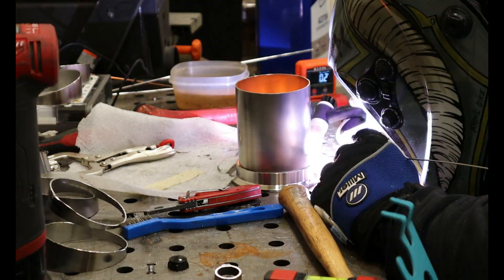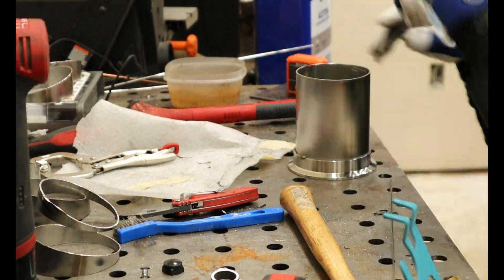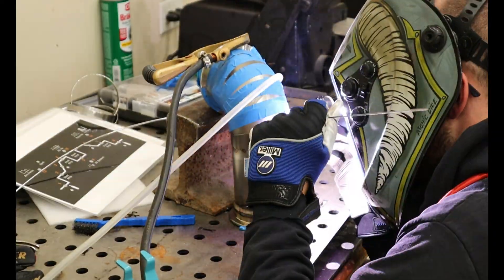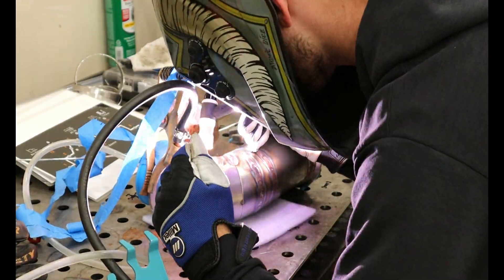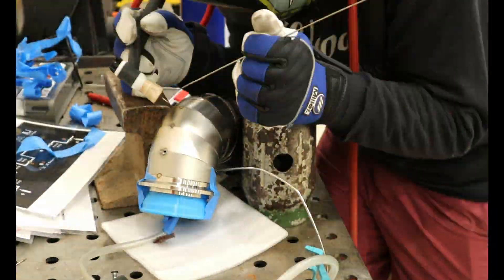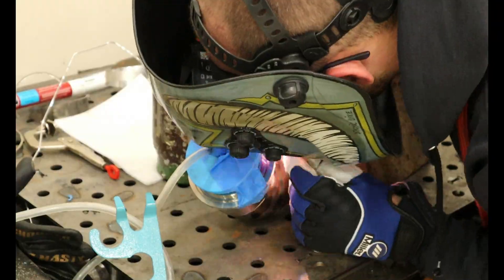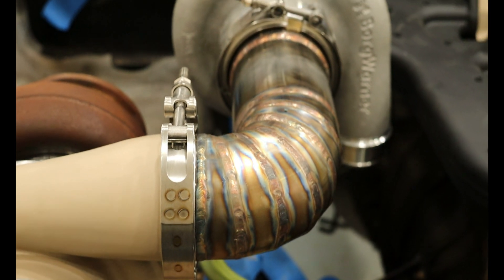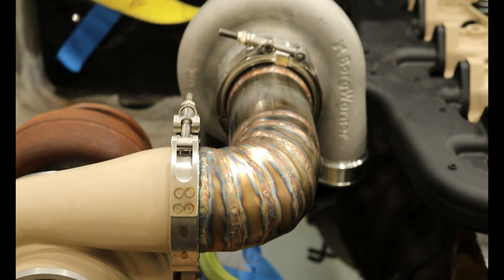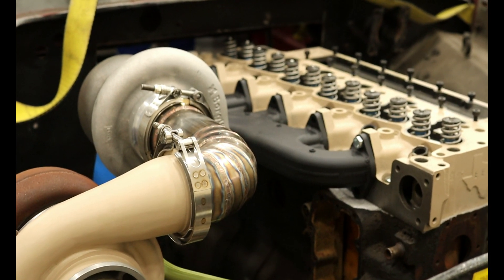This resulted in large gaps, poor fitment, and difficulty tacking, but I progressed welding the flanges to the first 90 degree and fully welding each seam up. It turned out not that great — overheated, not shiny, not the gold, blue, or purple that stainless is known for. However, my turbos were connected and in their place.